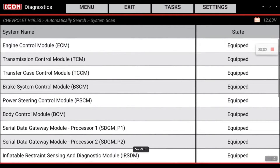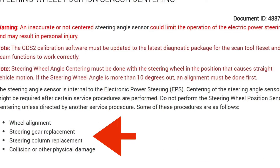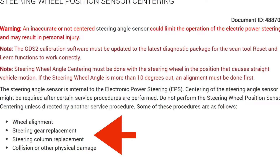Today I'm going to walk you through a steering angle sensor calibration on a 2022 Chevrolet Silverado. This is a pretty straightforward procedure. The steering angle sensor reset should only be performed after a wheel alignment has been completed, steering components have been replaced, or there has been front end damage that could have impacted that steering angle sensor.